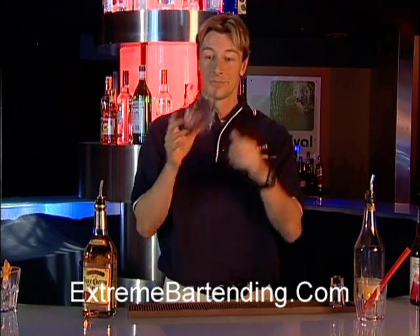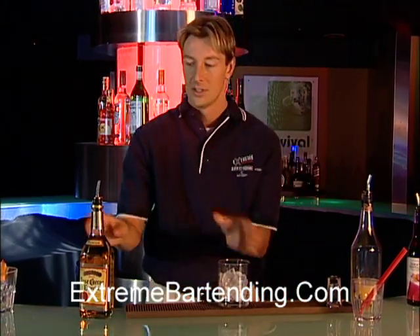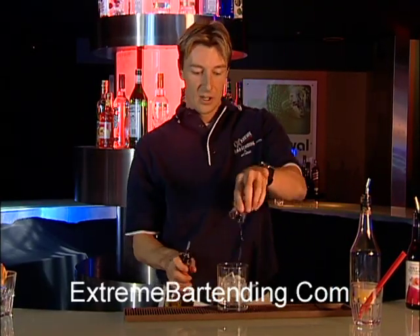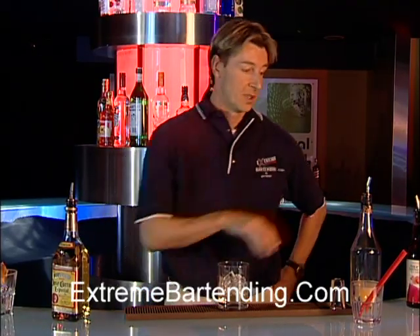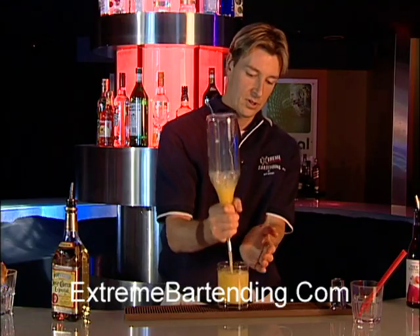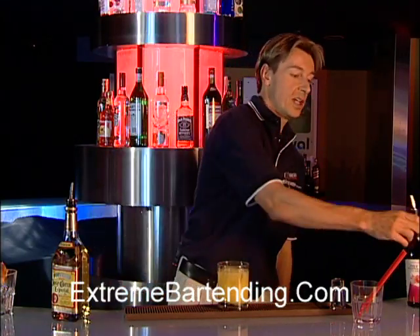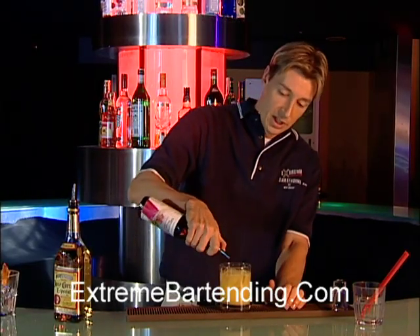So here it is — Tequila, icy glass, an ounce of Tequila. Again, a quality liquor makes a quality drink. With OJ, top that up.